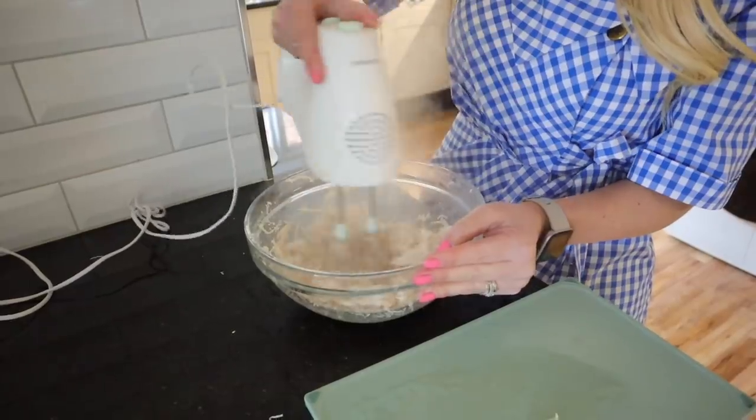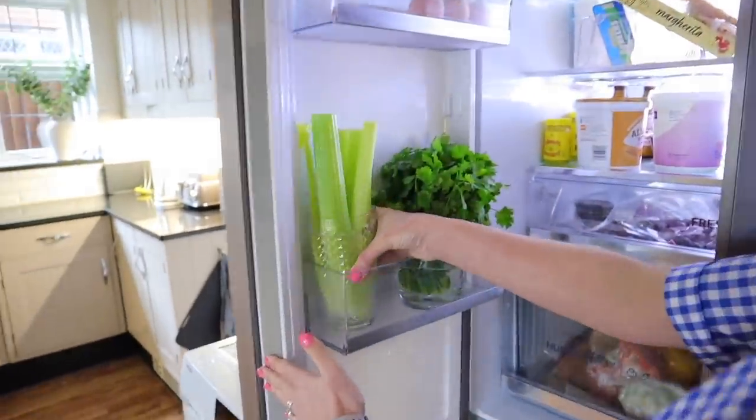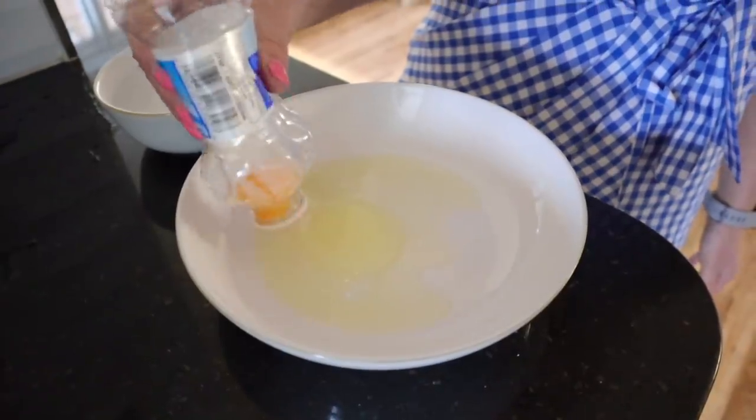Hi guys, welcome back to my channel. In today's video, I'm going to be sharing with you 15 kitchen hacks or food hacks. I've recently discovered a few new ones on TikTok and various other places. Some of you will know that I love to find new hacks or tips or tricks that just make life a little bit easier. And in today's video, there are definitely a few that are a little bit mind-blowing and that I know I'm going to use in the future. So I hope you really enjoy this video.